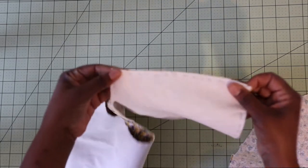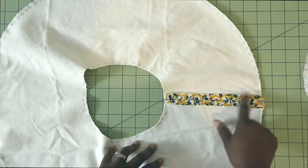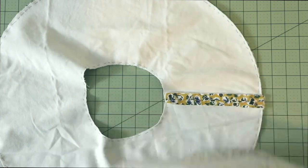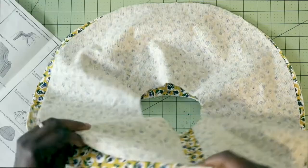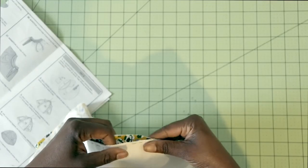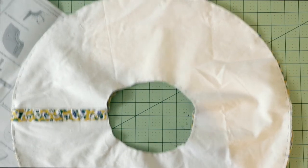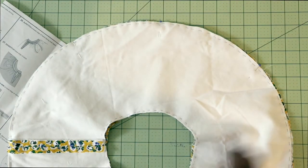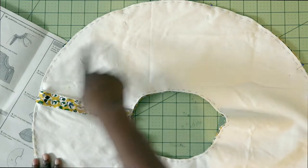Sew those down at a half inch. After you've sewn up your side seams for your brim pieces, you're going to take your two brim pieces right sides together, match up the seams, and pin the bottom all the way around. After you pin it all the way around, stitch it all the way around at a half inch. If you interlined, go ahead and remove your basting stitches after you've sewn it all the way around.